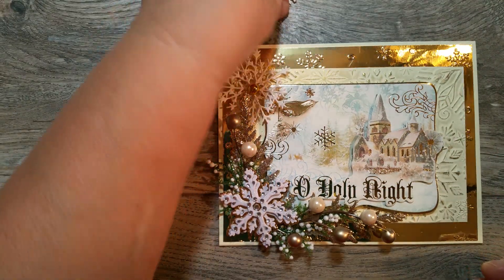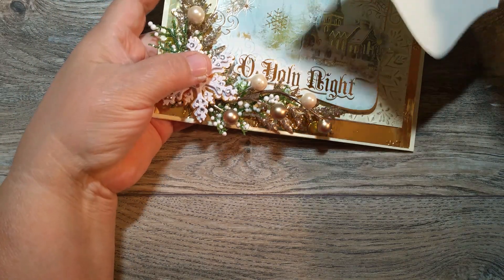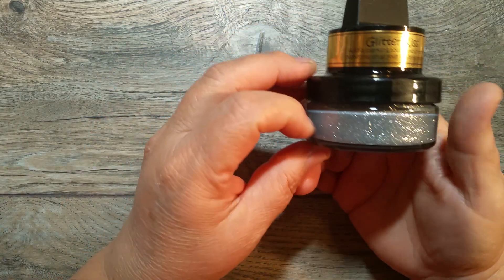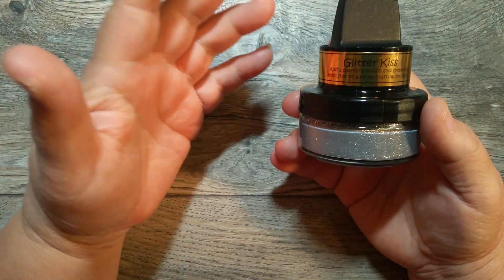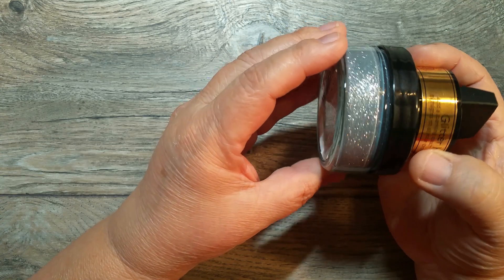I also wanted to share another thing with you guys — something I've been wanting to try for a while. But I think the card's really pretty! I want to share something I've been wanting to try. I hadn't picked it up because it's kind of pricey — I think they're like $12 to $14 a bottle — and because they're not from here, you have to pay extra shipping. But this one happened to be on Amazon Prime so I didn't have to pay shipping. But look at this paste! Look at the shine.